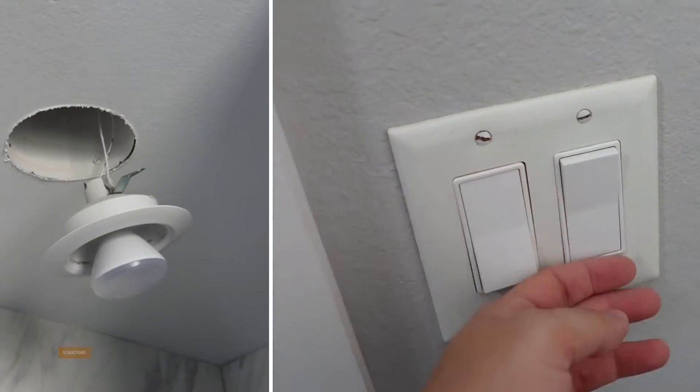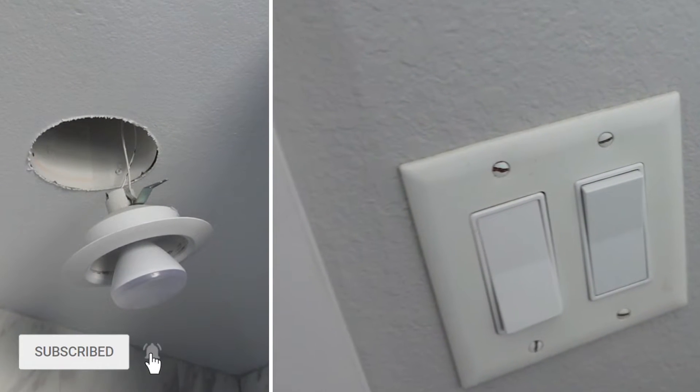Step 1: turn off the circuit breaker and toggle the switch back and forth to make sure that the power is actually off.